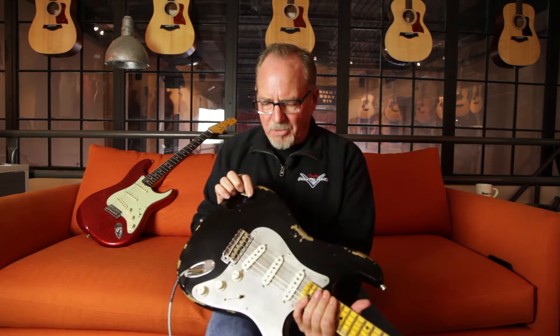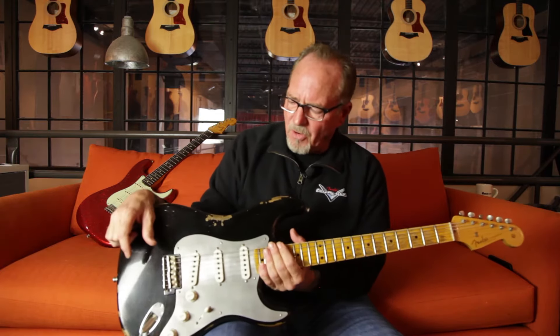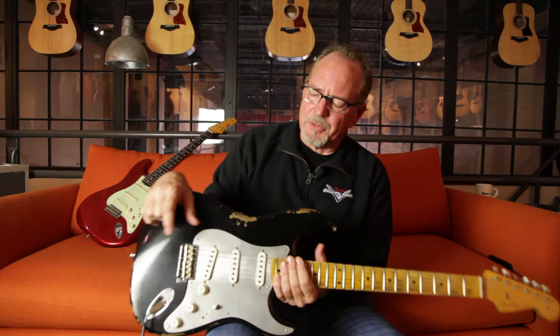It was also another opportunity for us to showcase some of our new pickups. The pickups in this guitar are called the El Diablo pickups, which is kind of what we do — we'll come up with a pickup and then make a guitar around it to showcase the pickups.